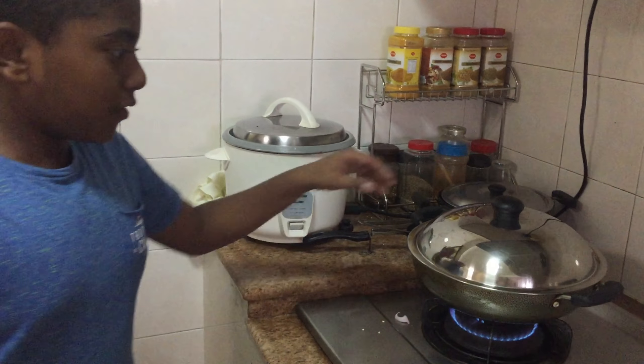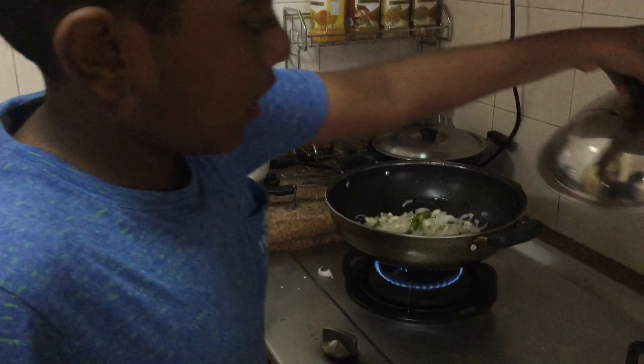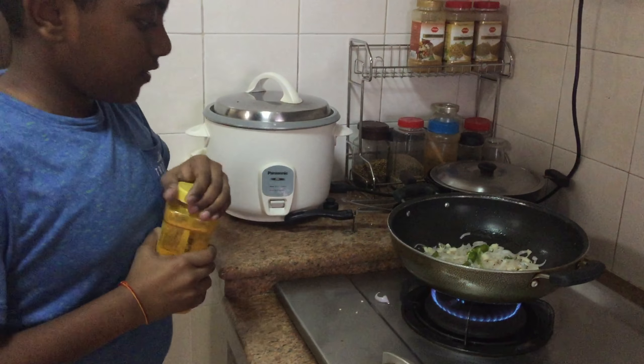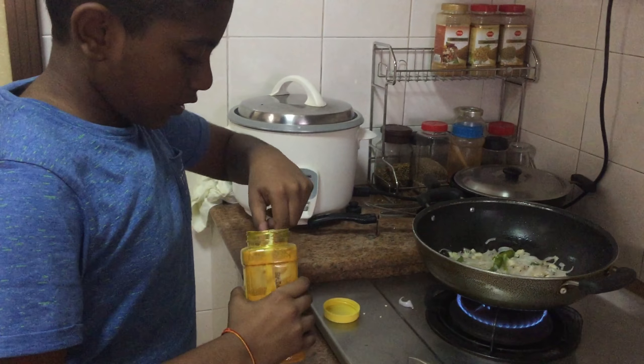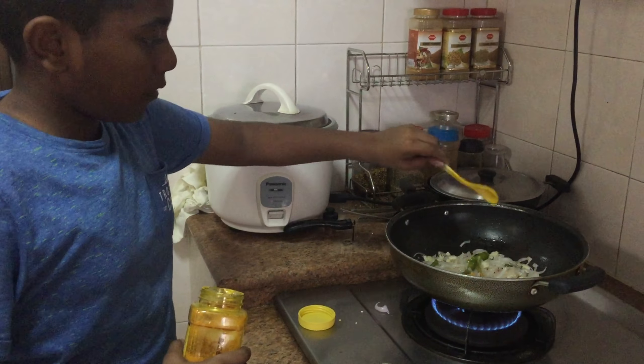Let's see if the onion is cooked. It seems it's slightly cooked. Now we will add a little bit of turmeric — try your best to measure a quarter spoon of turmeric. After that, pour it inside.